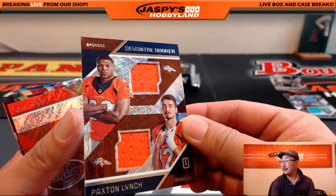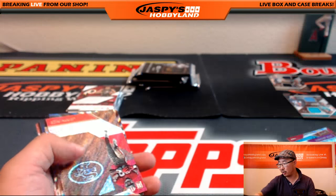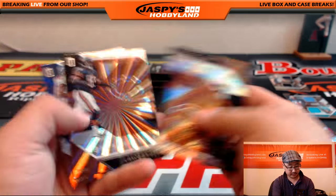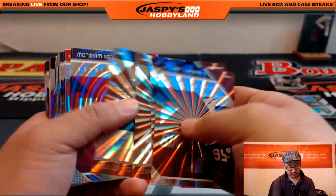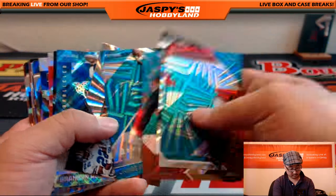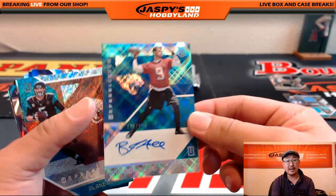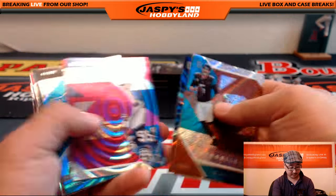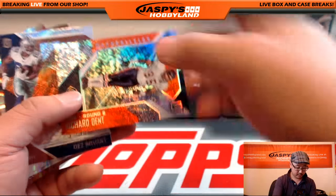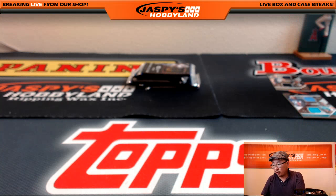More Broncos — from Peyton Manning to a couple new Broncos right here. Devontae Booker and Paxton Lynch, 144 out of 149 for the Denver Broncos, going to Benjamin. Noah Spence out of 99 for the Buccaneers. Brandon Allen auto, 170 out of 199 — nice one for the Jaguars, going to Chris Orlando. Richard Dent, 68 out of 99 for the Bears, going to Sebastian.